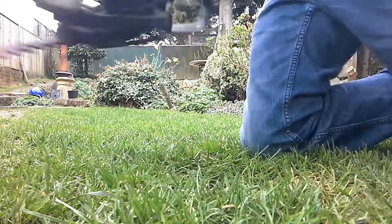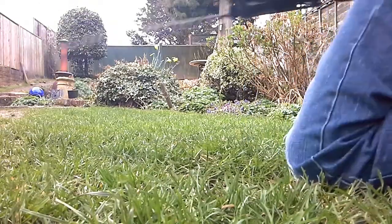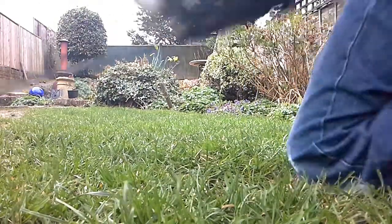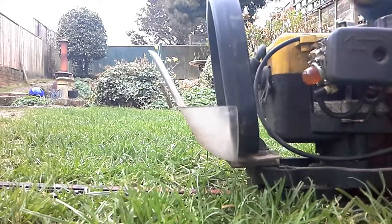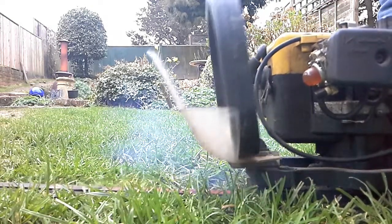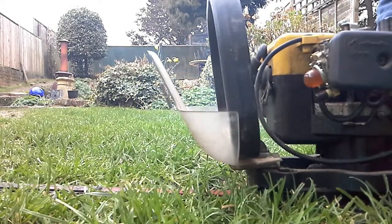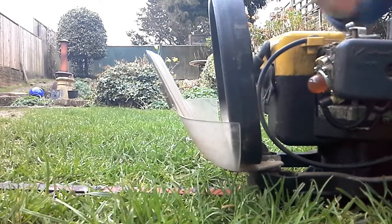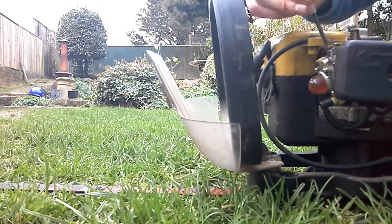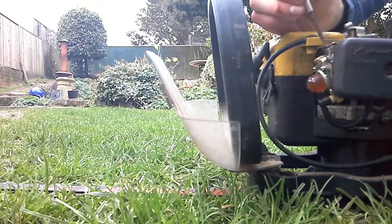So if I screw that back down. And now I've probably screwed down a bit much, as it was at the start. But it's giving it a bit faster. And again, with the other screw, if I screw it down, it doesn't like it.